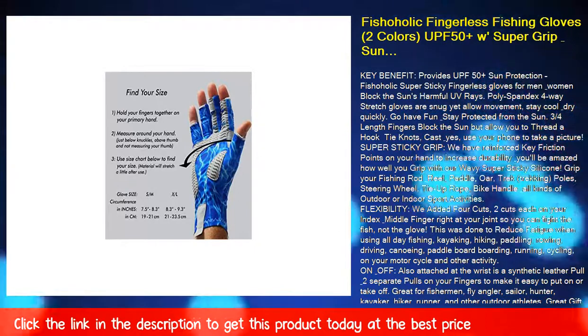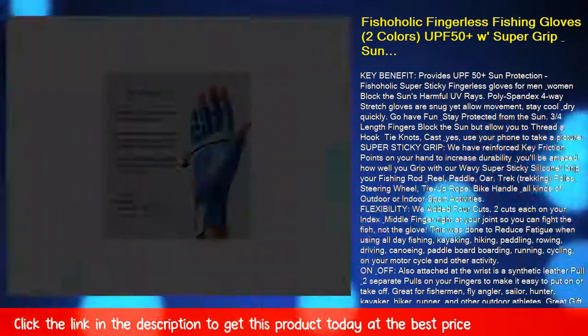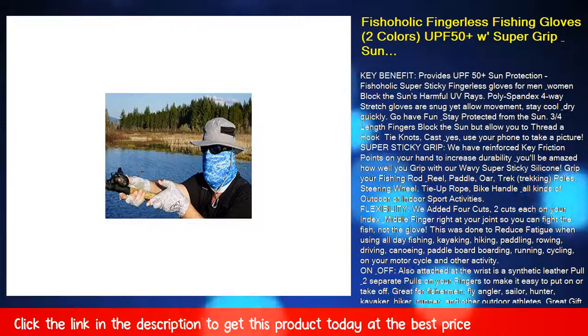Also attached at the wrist is a synthetic leather pull and two separate pulls on your fingers to make it easy to put on or take off.